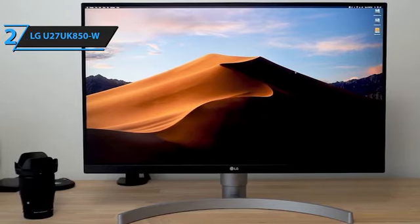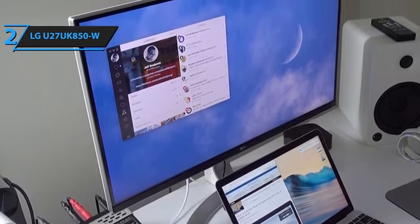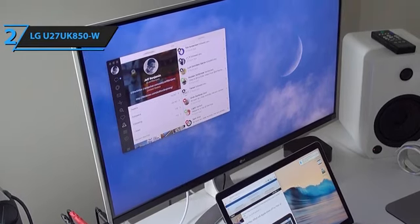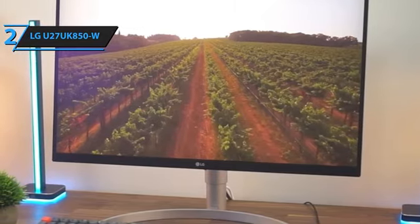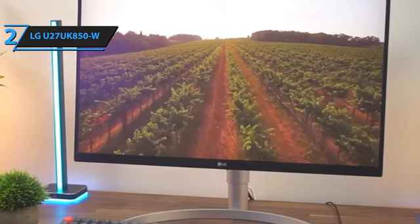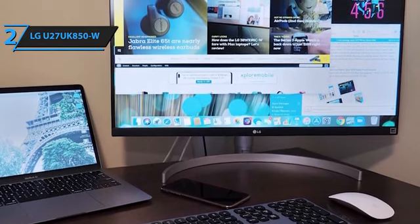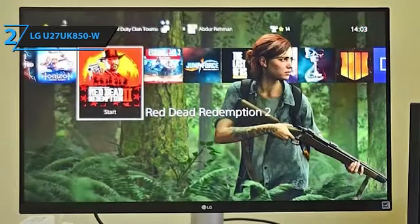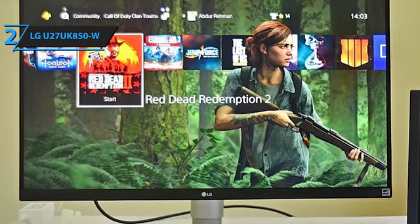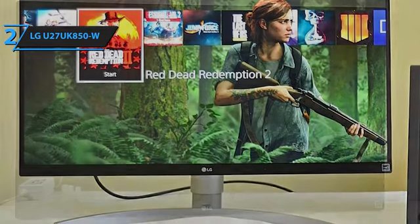In terms of connectivity, the 27UK850W is equipped with two HDMI 2.0 ports, a DisplayPort 1.2 port, and a USB-C port. All inputs comply with HDCP 2.2, ensuring seamless 4K content handling from 4K consoles, UHD Blu-ray players, and streaming devices. The monitor utilizes an IPS panel, delivering excellent color accuracy and wide viewing angles. Though its response time is slower than TN panels, it can be reduced to 5ms with response time adjustment. The native 4K resolution offers stunning detail, significantly outperforming 1440p — it doubles the resolution of a 1080p screen and provides 50% more than a 27-inch 1440p monitor.